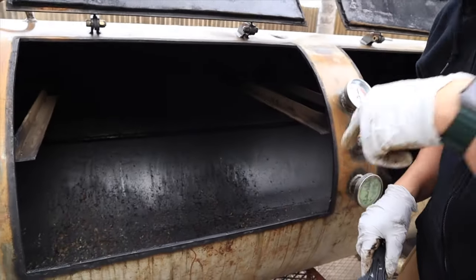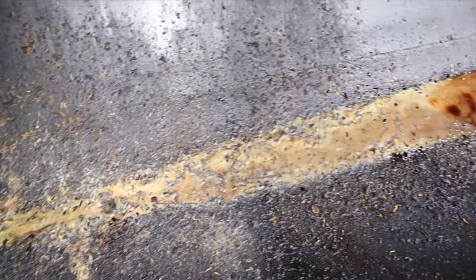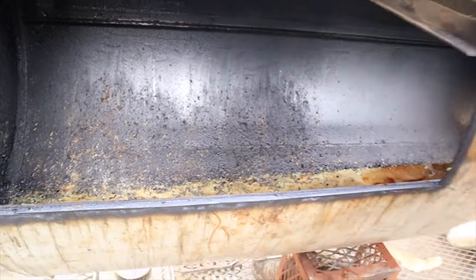I took out all the grates and I'm gonna scrape the inside. As you can see, all that gunk and fat from the previous cook — brisket fat, prime rib drippings. I'm just gonna scrape it with this plastic paint scraper first, and then I'm going to pressure wash it later.